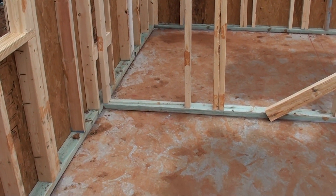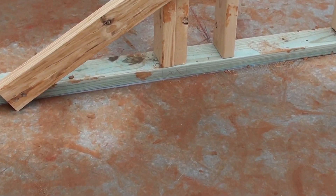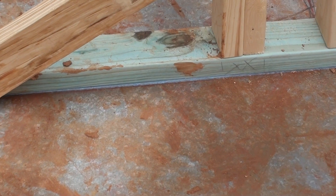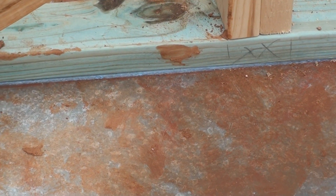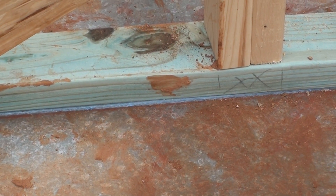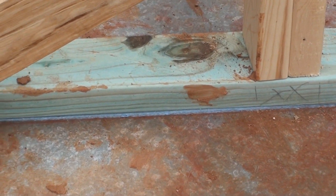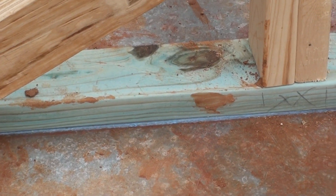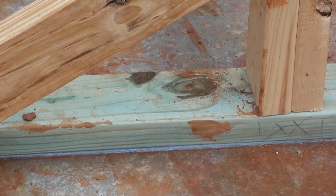Another detail I'd like to show you is that all pressure treated lumber that is in full contact with the concrete has a seal that creates a capillary break between the concrete and the wood member, such that if water happens to go through the four inches of gravel, the vapor barrier, the concrete, it hits that void and then it loses pressure.